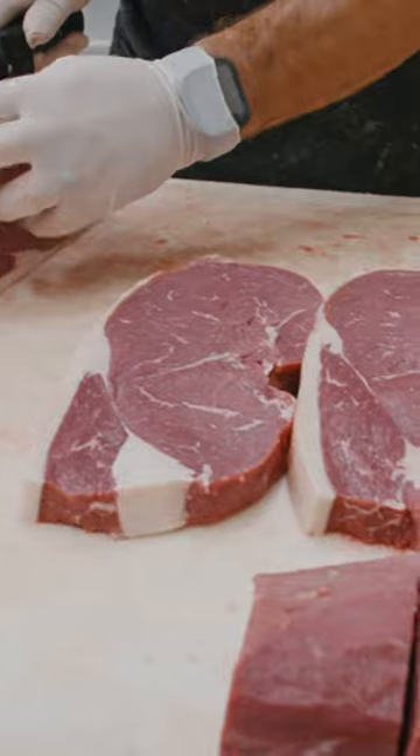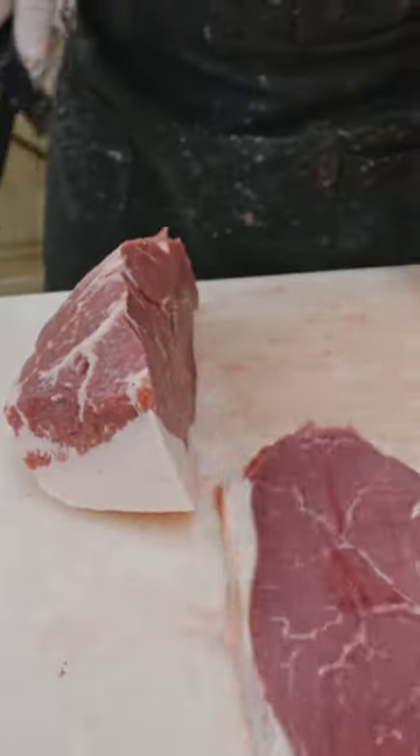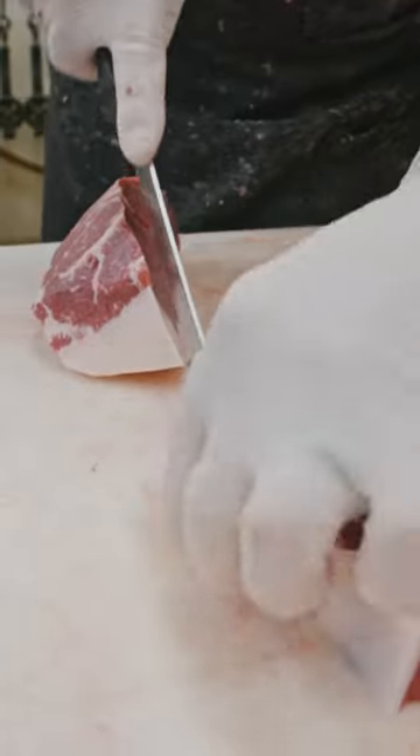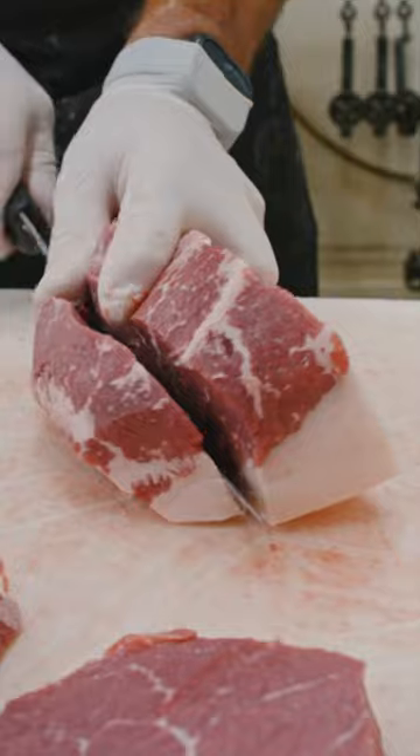Look at those dandies. A little bit of fat trimming, and cut one more steak.